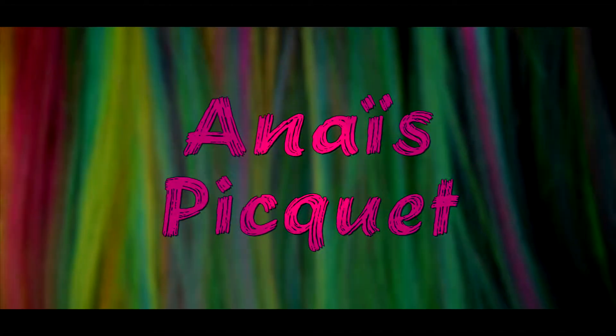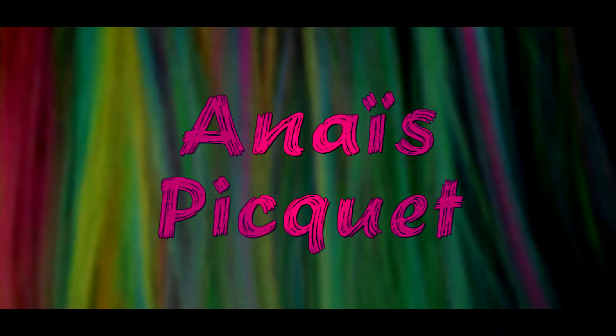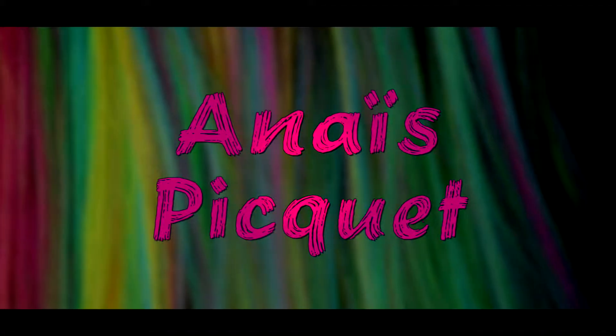Hello everyone, I'm Anaïs and welcome to my channel. Today we have a skeleton makeup on the theme of Halloween. If you want to see this makeup, continue to watch.